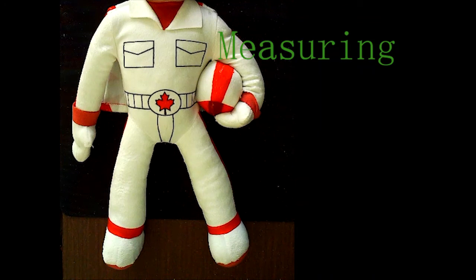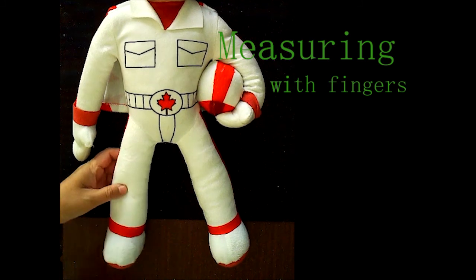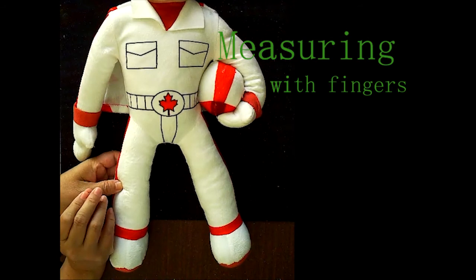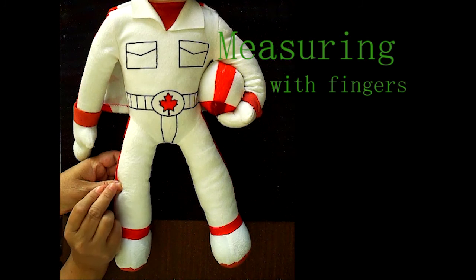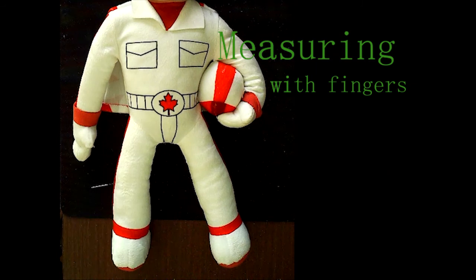Meadering is the technique we use before needling or locating the point. We meader with the fingers to locate the points and help insert the needles. We meader for the points with one finger there and another finger on the other hand, then put the needle in. That's meadering with the fingers.